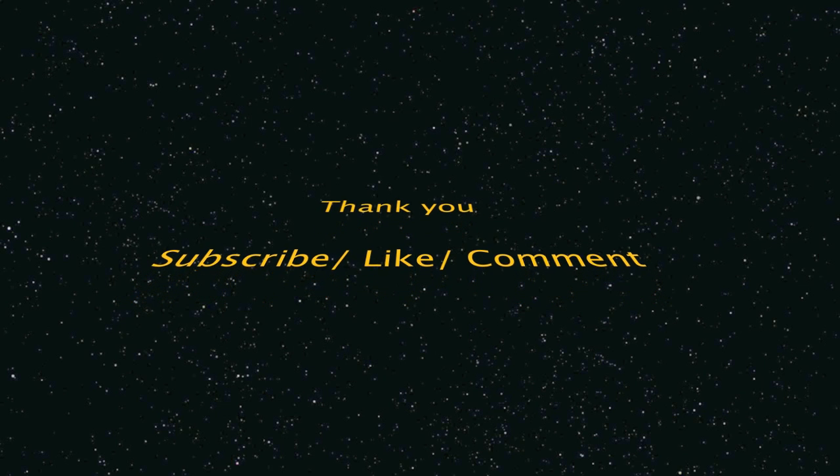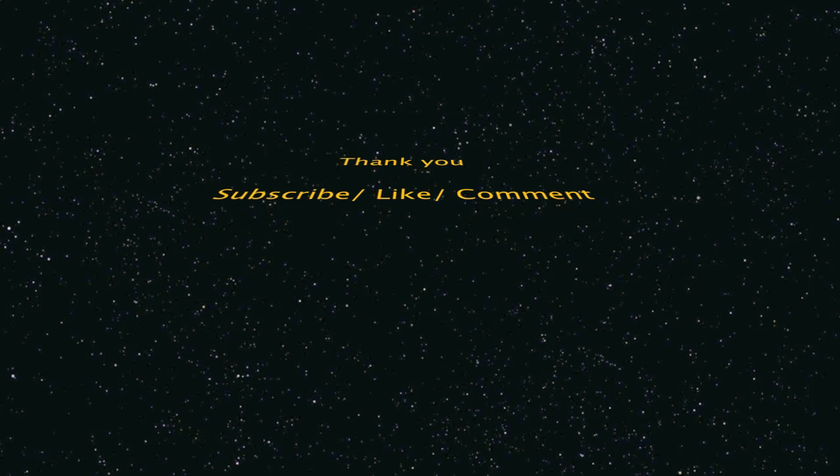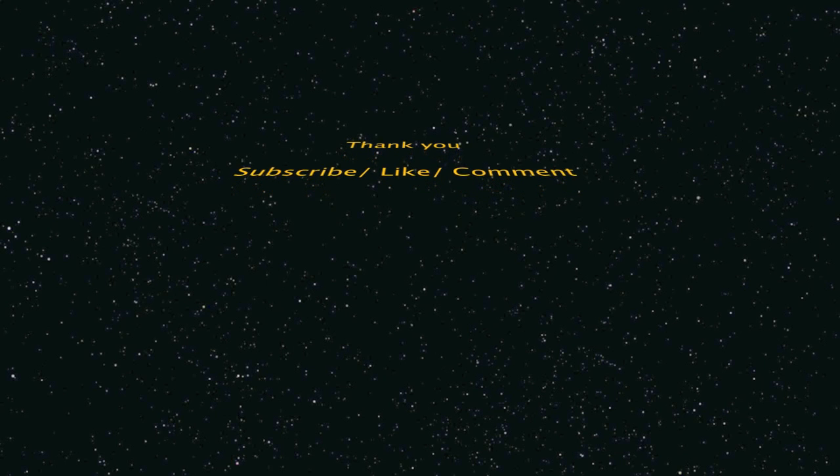I'm not a big computer person, to be honest with you, so I'm probably not going to be posting a lot of computer videos. This is my baby, my Mac, and I got it up and going again. I had this video on the back burner for a while — I was just wanting to edit it and do a voiceover. Hope it helps you guys out. Deuces. Bye.